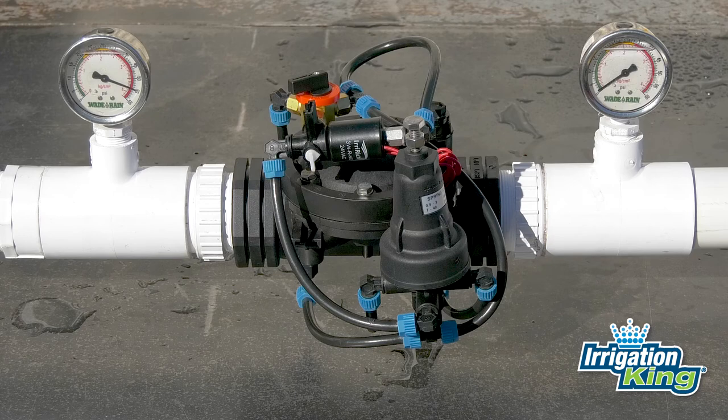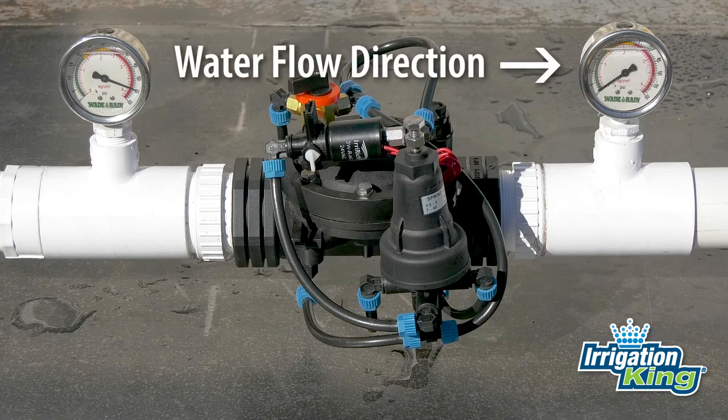If you are not going to use an irrigation controller, keep the manual override switch in the on position. In this setup, water is flowing from left to right.